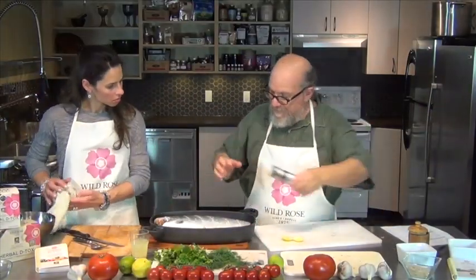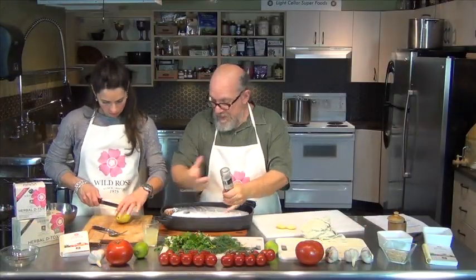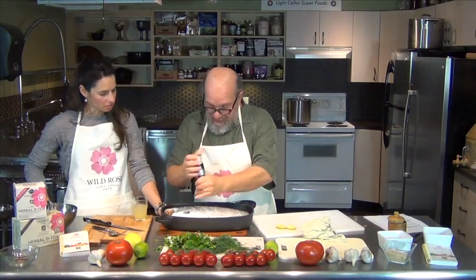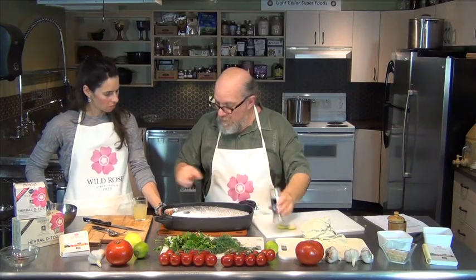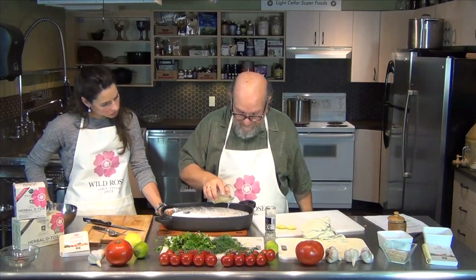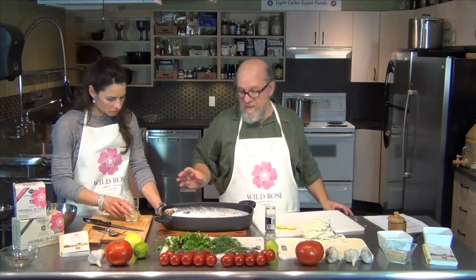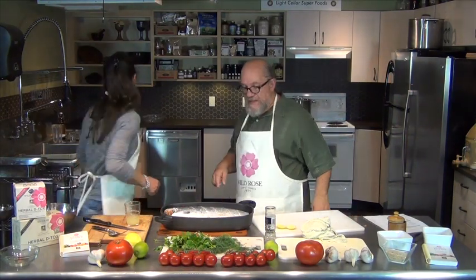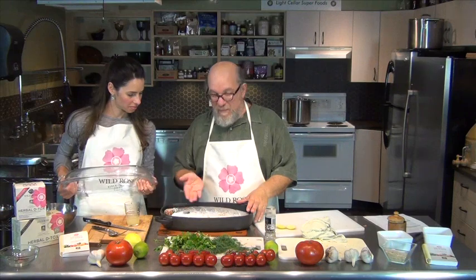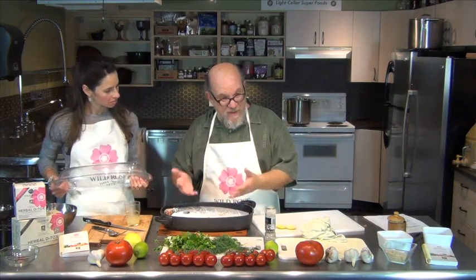Then I'm going to take a bunch of pepper. You could put some on the inside too, but it'll all work out anyway. Then I'm going to take a little bit of the lemon-lime juice we made earlier and pour it over. When I put it on the barbecue, I'll take about a quarter cup of water and put it in the bottom, then put the lid on top and steam it in the barbecue.